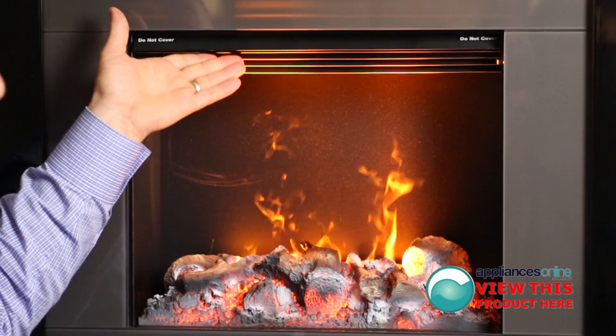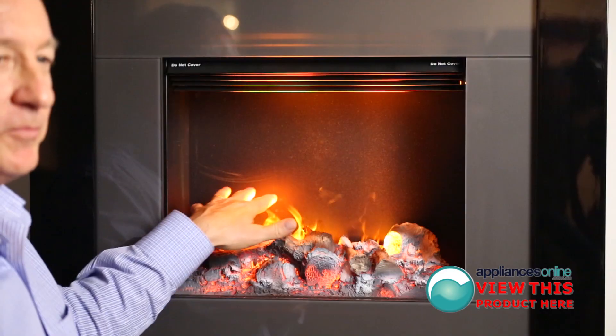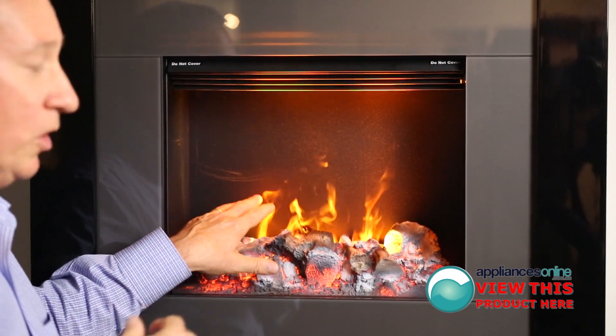Up the top here you can see where the heat disperses from the front. We have a nice imitation flame here. It's silent, quiet, and smokeless as well.